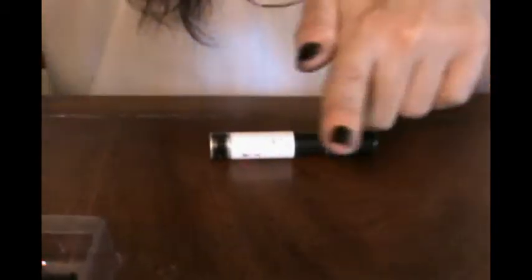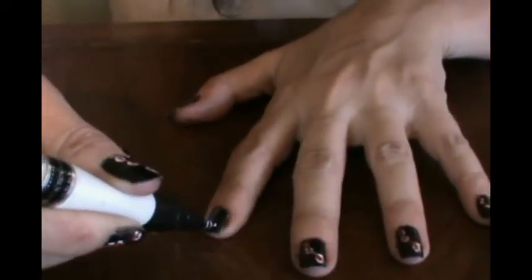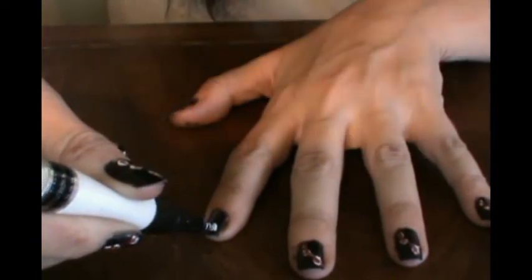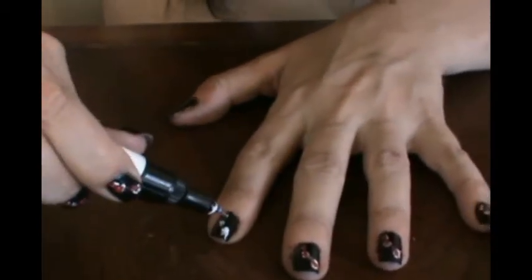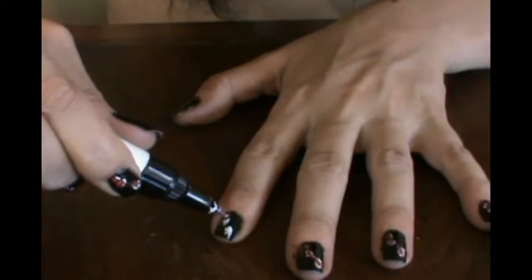I've already done the rest of my nails, but on my thumb and first finger I've done just two coats of black. What we're going to do is make a big white circle - just a pretty big white blob - and then I'm going to make one right here and one right here.